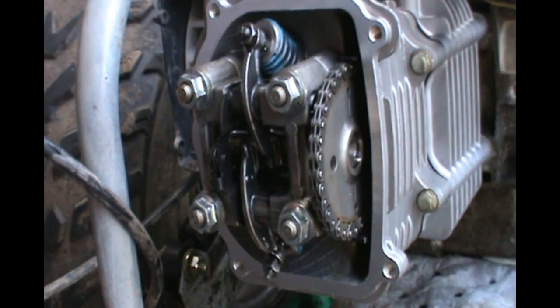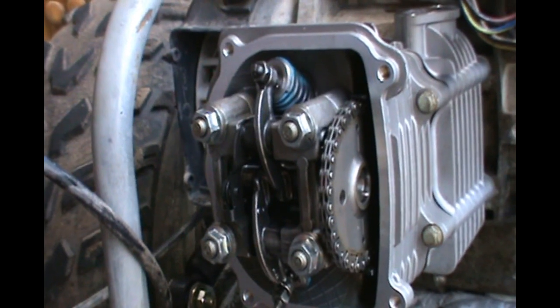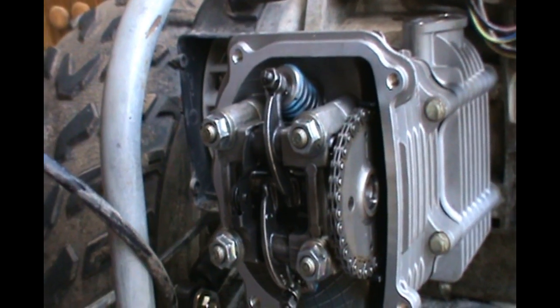I'll get the torque specs, get everything tightened up, and then I'll do a finish build video putting the timing chain tensioner in, putting all the plastics back on, and then onto the CVT. Thanks for watching.